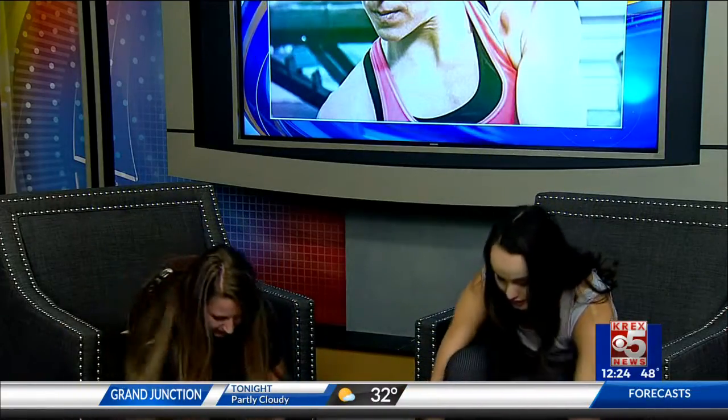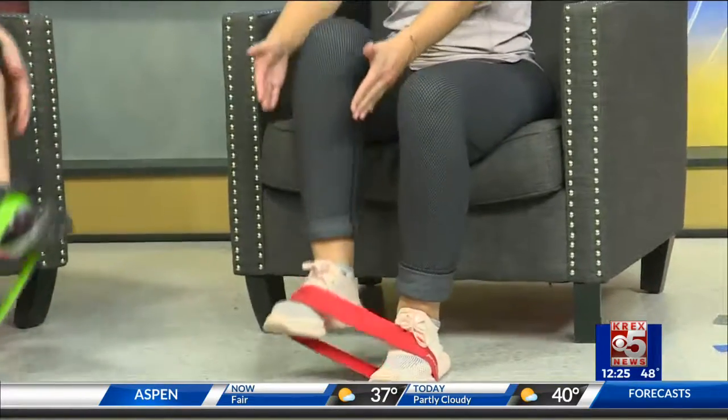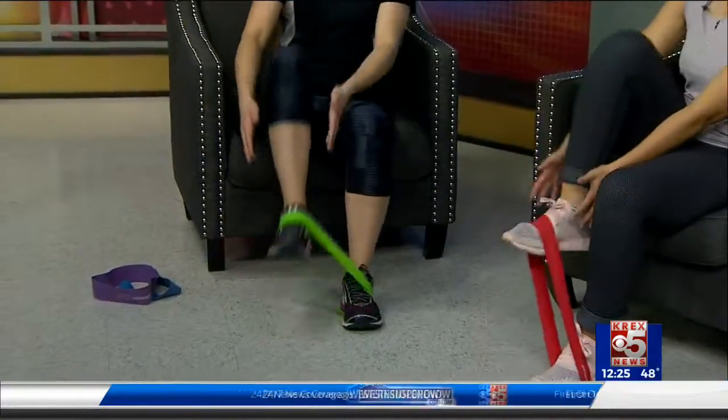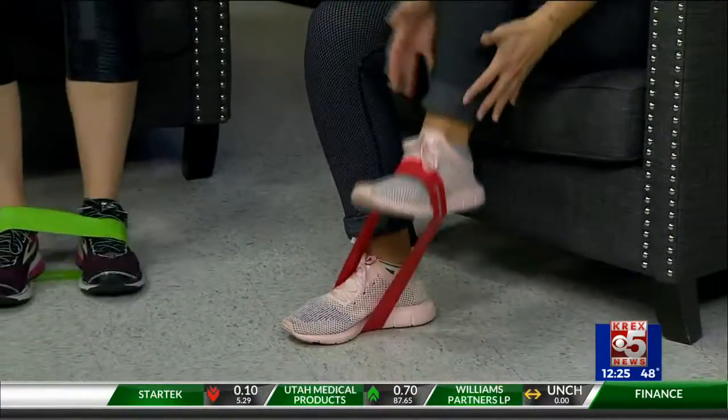The last one is going to be core. You're actually going to step on the band with both feet. You can do this with or without a band — the band just gives it a little extra. You're going to lift the heel and have your arms down. The goal is to get the heel to the hands; it's not as much of a crunch as it is lifting the knee. Keep that core tight — I always tell my clients to act like somebody's about to punch you in the stomach and you're preparing for it. Keep the torso pretty still through the movement and you'll feel it in the low abs.